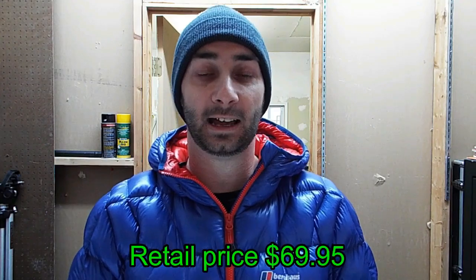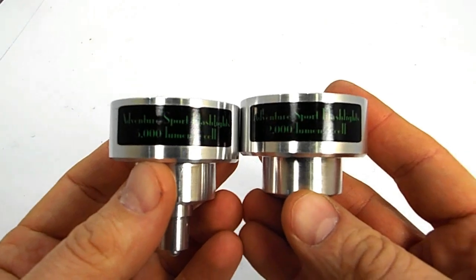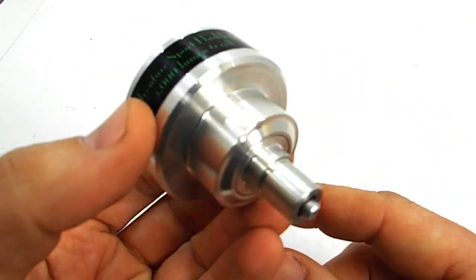Retail price on the TLE-310M is $69.95. Number one: the Adventure Sport Flashlight Super Bulb. This bulb comes in two varieties: a 2000 lumen 3XML2 bulb and a 5000 lumen 3XHP50.